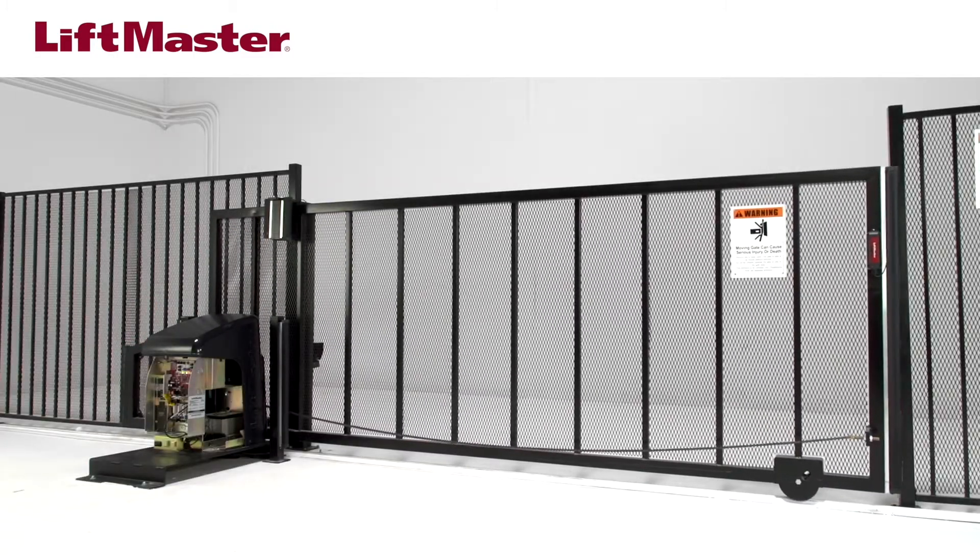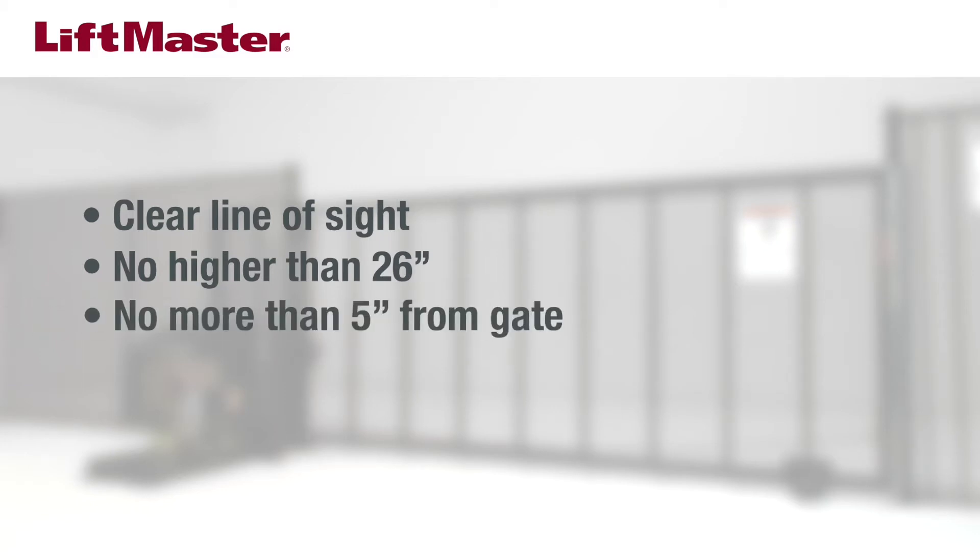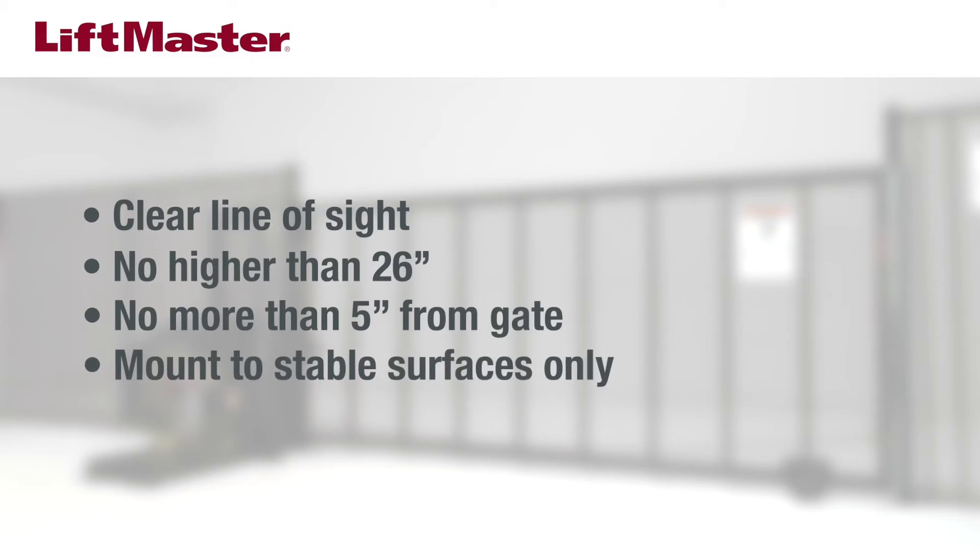Here are some best practices for preparing your installation. Make sure there will be a clear line of sight between the sensor and the reflector — clear away obstructions like tall grass. Follow UL325 guidelines for mounting: no higher than 26 inches above ground level, and no farther than 5 inches from the vertical plane of the gate. Do not mount the brackets to surfaces that vibrate or are unstable.